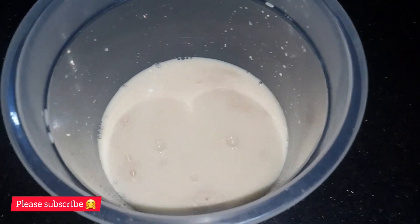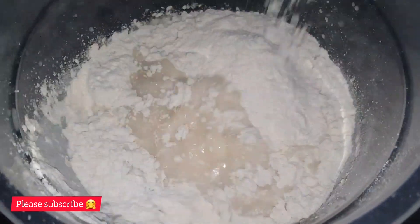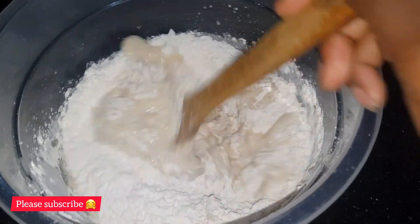When you're done, go ahead and add in your flour. Make sure that you sieve it before adding it in. Then go ahead and use a mixer to mix it, or you can use your hand and mix it.